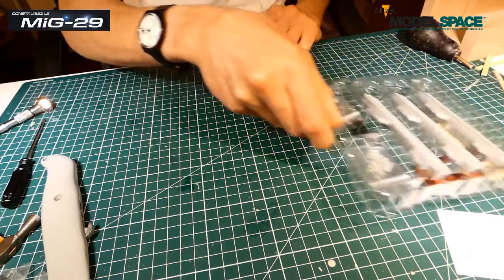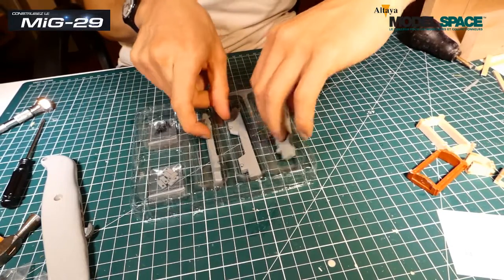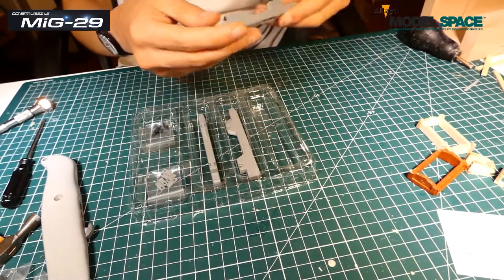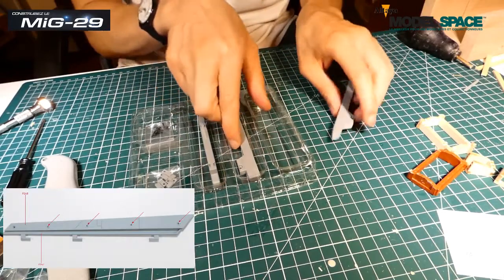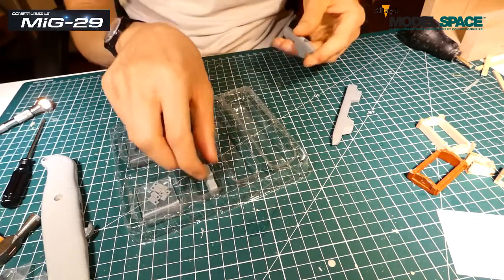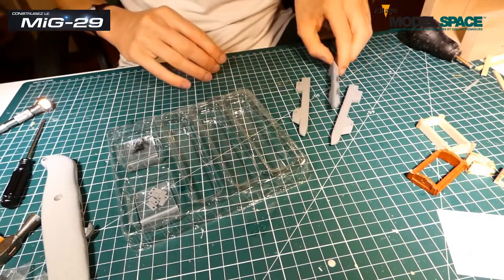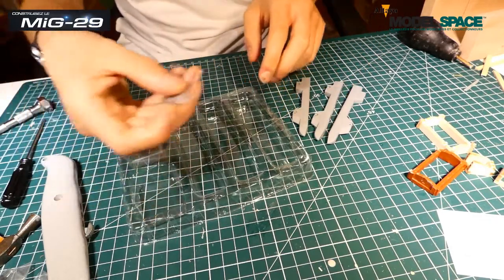Dans ce numéro 105 et 106, on a des super lourdes pièces. Ça fait un de ces poids. C'est ce que j'appelle des pylônes. Les pylônes, c'est ce qui permet de supporter les missiles qui vont se situer juste en dessous des ailes, bien sûr.